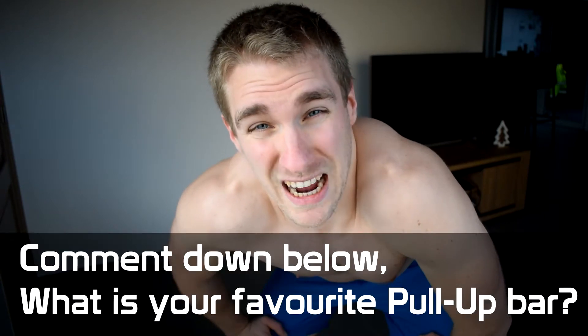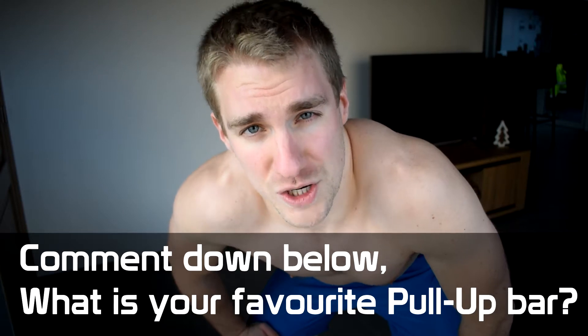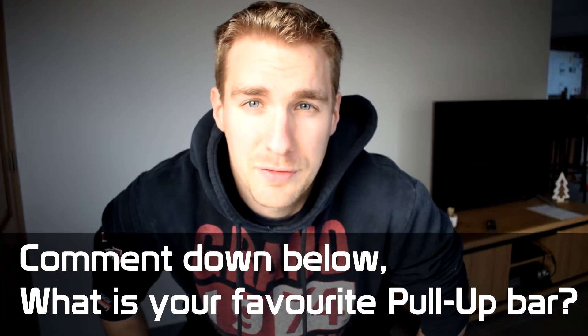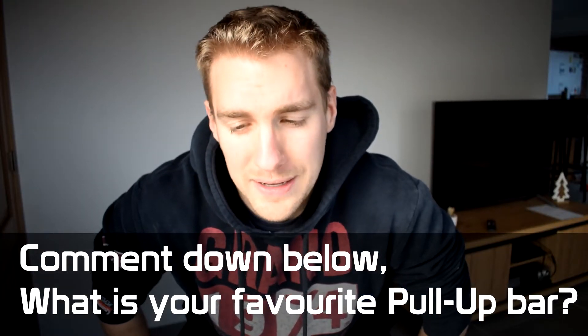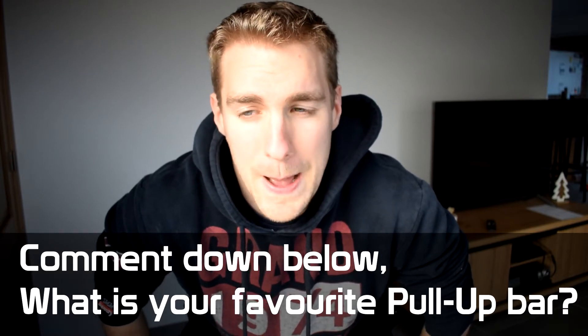Welcome to Baruki. In today's video we're going to check out different pull-up bar options and help you decide which one you should get. At the end of the video we're going to grade them and see which is objectively the best pull-up bar. If you want to skip to a specific one, I have timestamps in the description below, but let's go to the first pull-up bar.